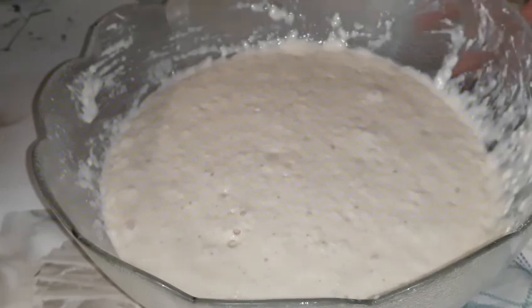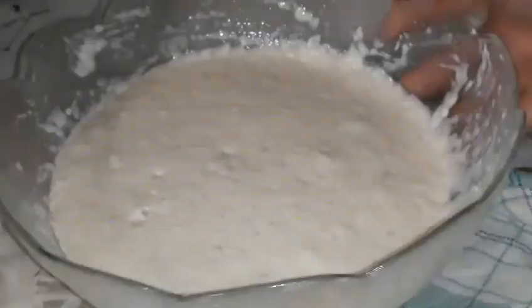I'm going to cover it now and leave it for about 10 minutes, keeping it in a warm place. The dough will increase in size.